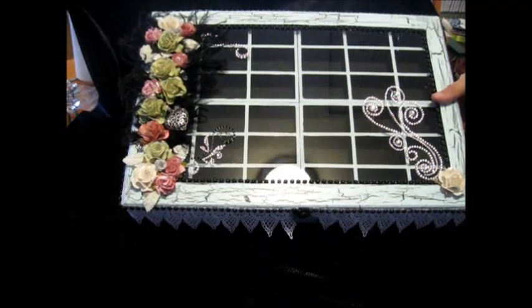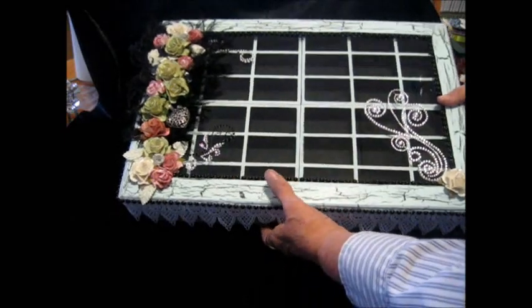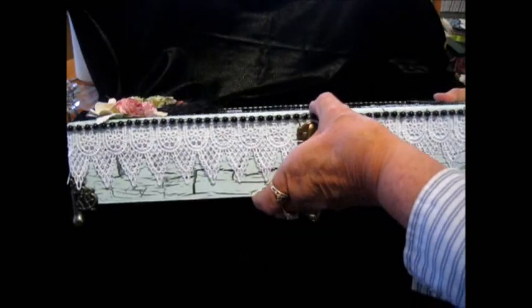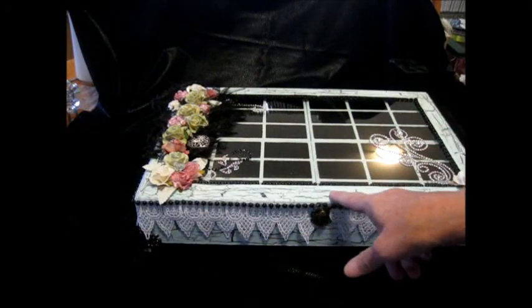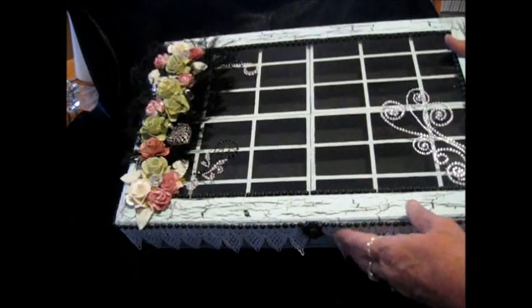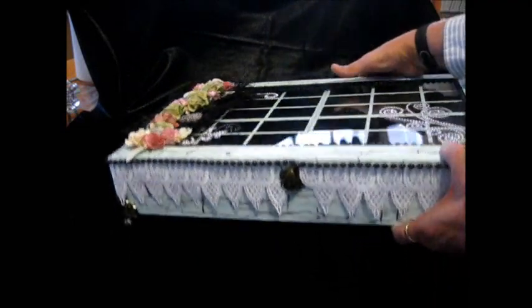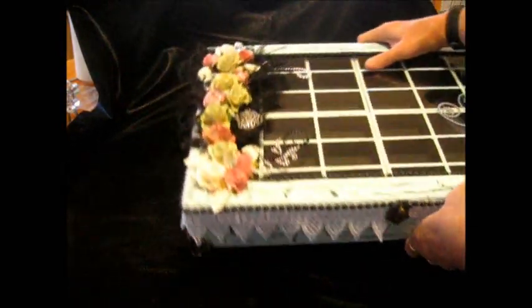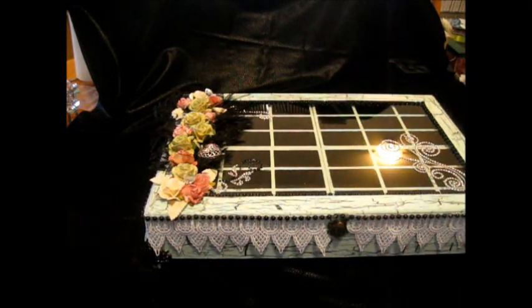Sorry for the glare. I'll be opening it and showing you the insides, but what I did on the top — you can kind of tell — I actually did the crackle paint on it, and I did that even on the back, and it turned out beautifully. Just love it. And because there's glass in there, I apologize for the glare.